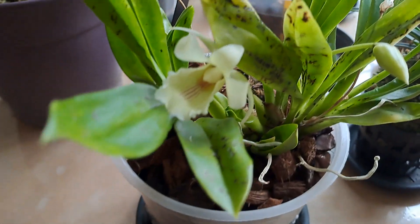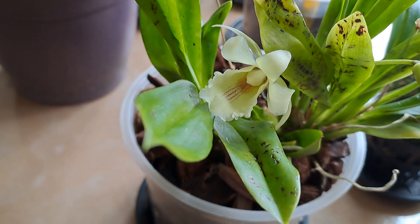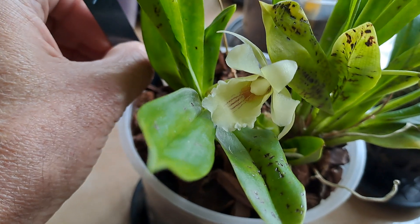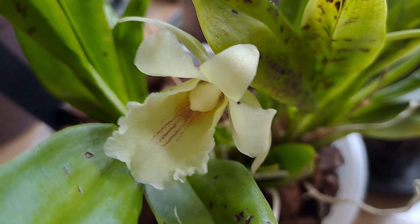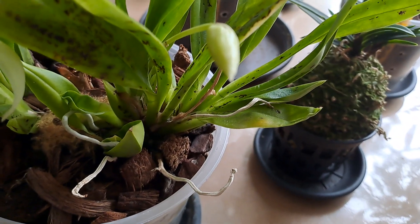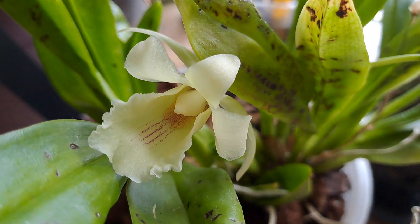The reason I'm making this video — that's the Pescatoria Lamellosa crossed with Cochleantes Amazonica. I got this one from the orchid saga. It already had two tiny buds. I don't know if it has a smell yet, but that will be one or two days, I think. It's super pretty.